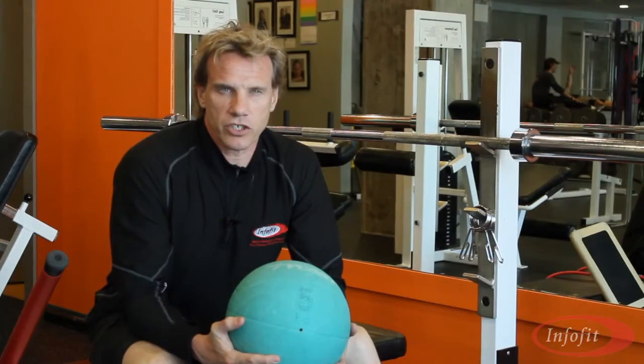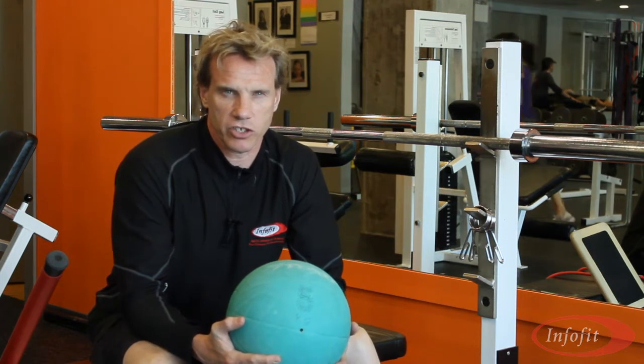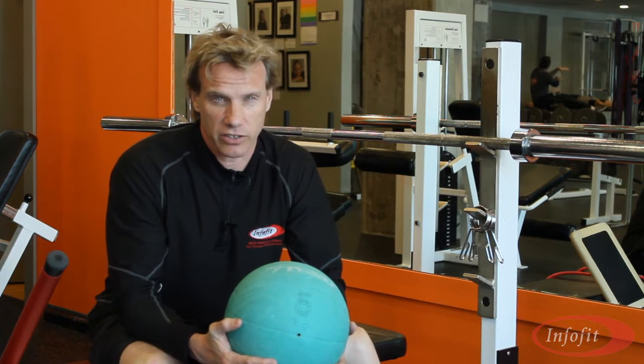Hi. Welcome to another edition of Ask the Expert. I'm your expert Andre Noel Potvin, President of InfoFit Educators. We're here in the gym because this is where all the action is.